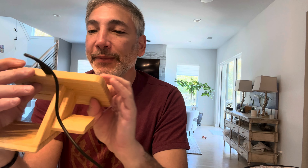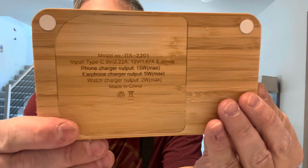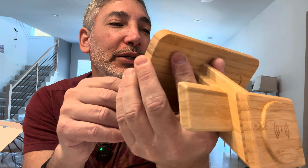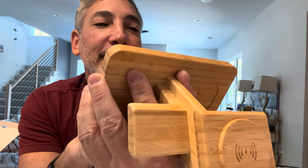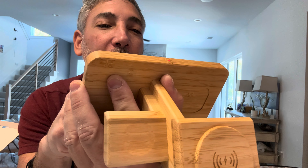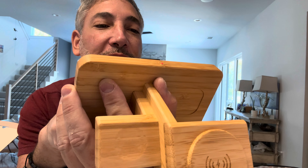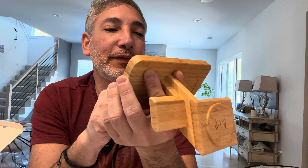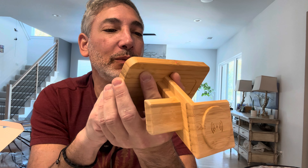Here's some of the specs: input is 9 volts at 2.2 amps, or 12 volts at 1.67 amps. For output, it does 15 watts on the phone, 5 watts on the earphones, and 2 watts on the watch.